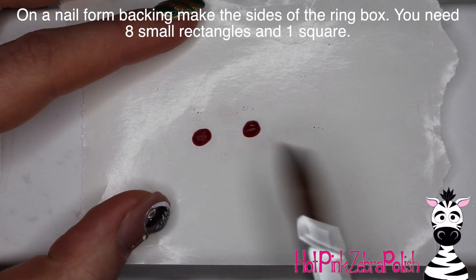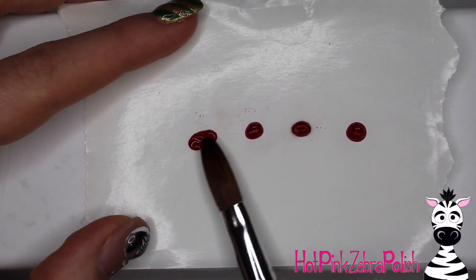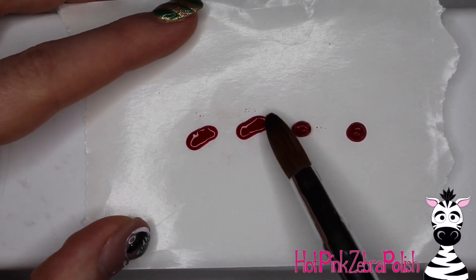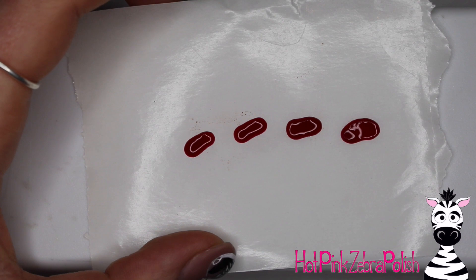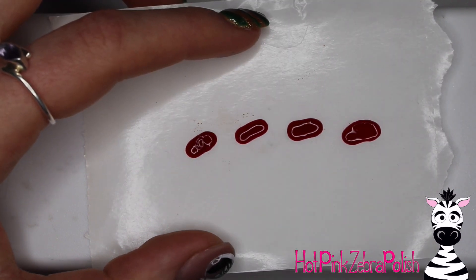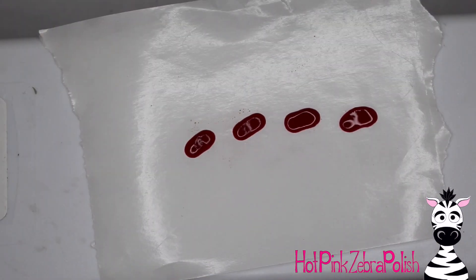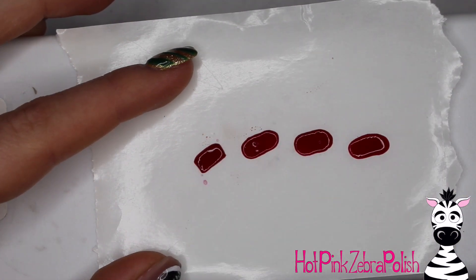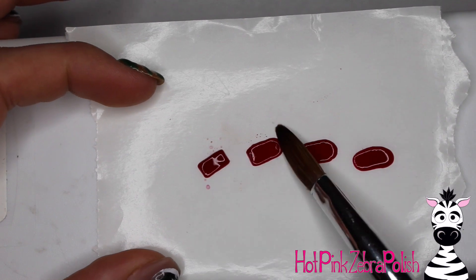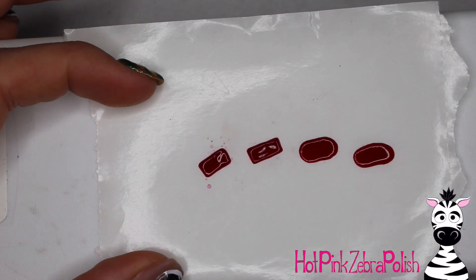On a nail form backing I'm going to be making all of the sides of the ring box. You need to make eight little rectangles — I only show four in the video because it would be incredibly repetitive to show all eight. You want to make them as close to the exact same size as possible. To do this, monitor how much monomer is in your brush as you're dipping into the powder, so the amount of acrylic is the same for each one. If self-monitoring is difficult, draw yourself a template, place it under a nail form backing so you can see through it, and work on top of it.